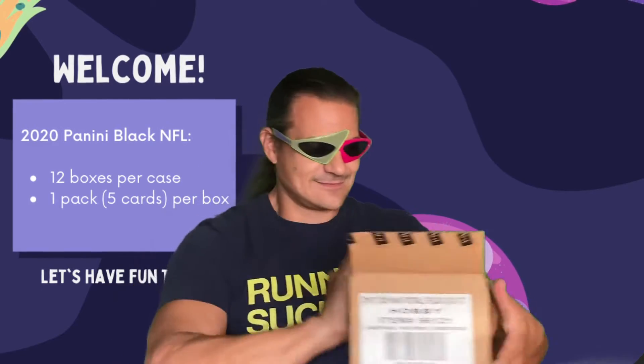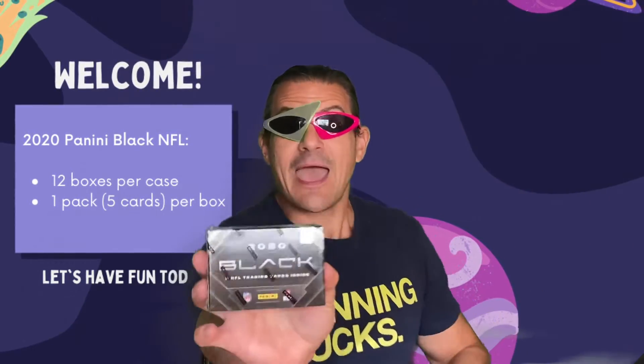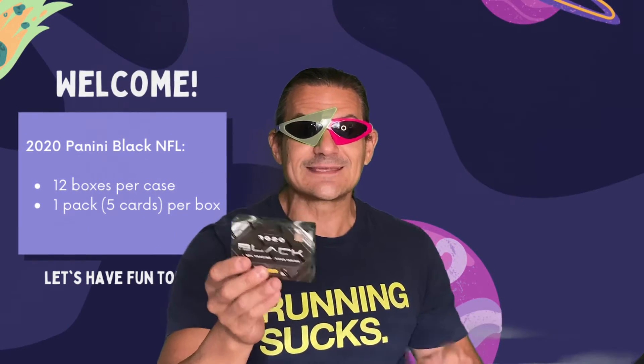Let's see what they look like — they look like a pack of smokes. 2020 Black NFL trading cards inside, five cards. I'll trade you the little boxes for something if I don't use them. Shrink wrap opens, box number one — they have like a little hologram on them, pretty neat. The magical one pack in a box.